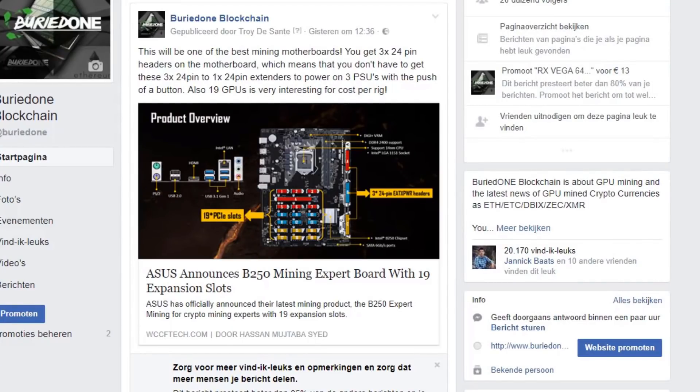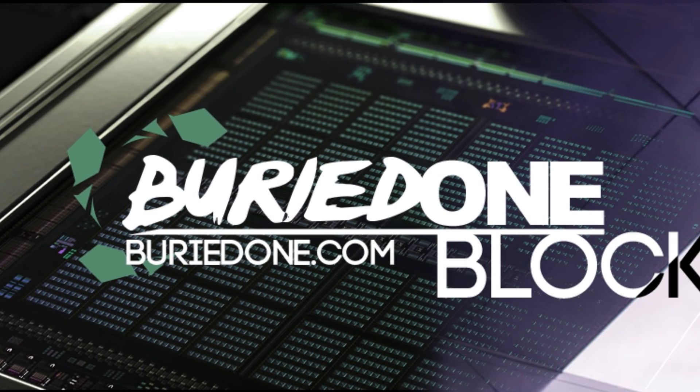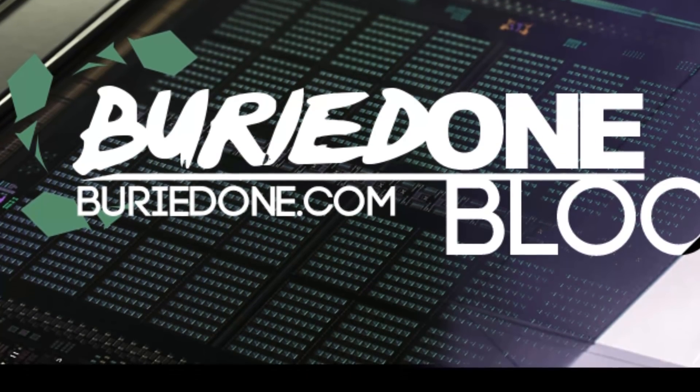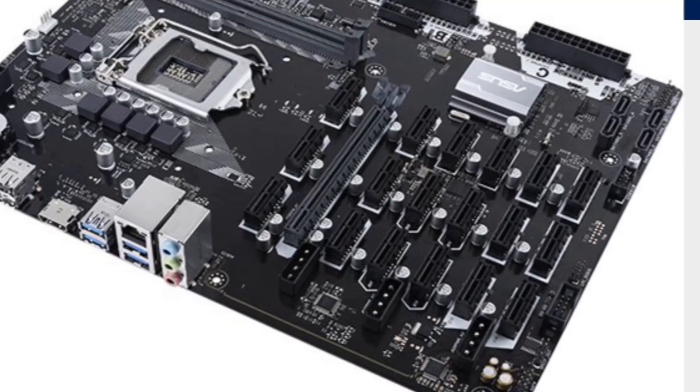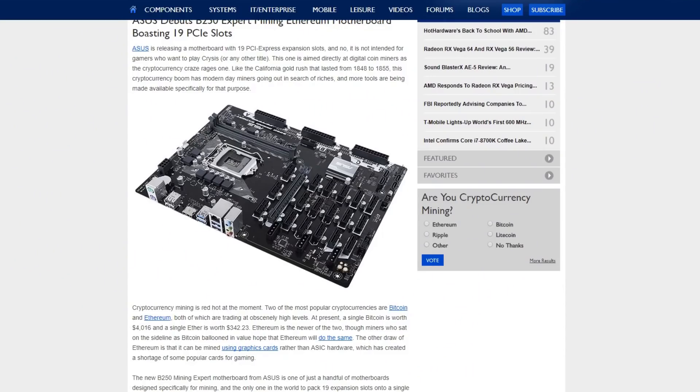Hello everyone and welcome back to a brand new video from BirdOne. Today I'm gonna show you the new Asus B250 Mining Expert board with 19 expansion slots for our GPUs. But do we really need 19 GPUs on a single board for mining? This board has everyone's attention in the cryptocurrency mining world and beyond.